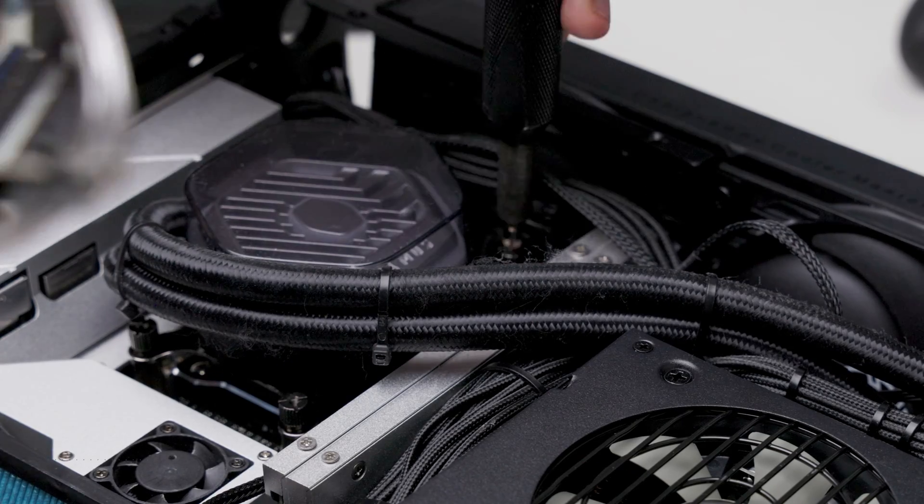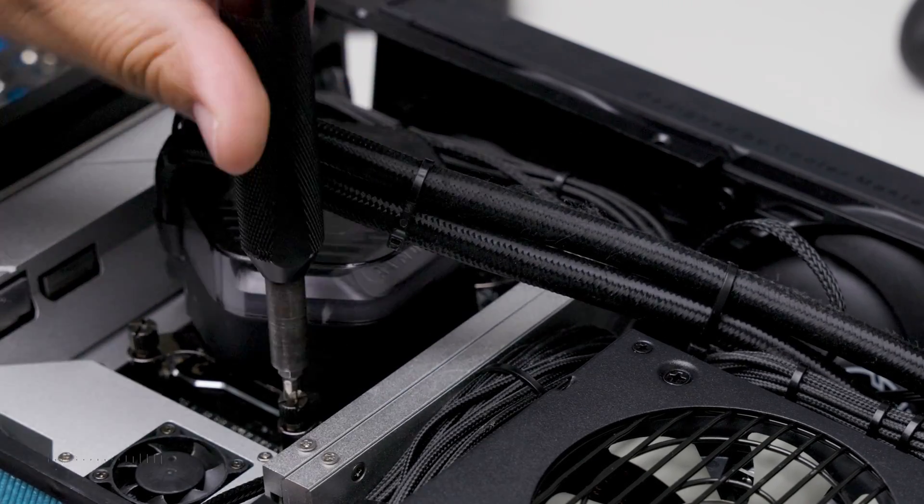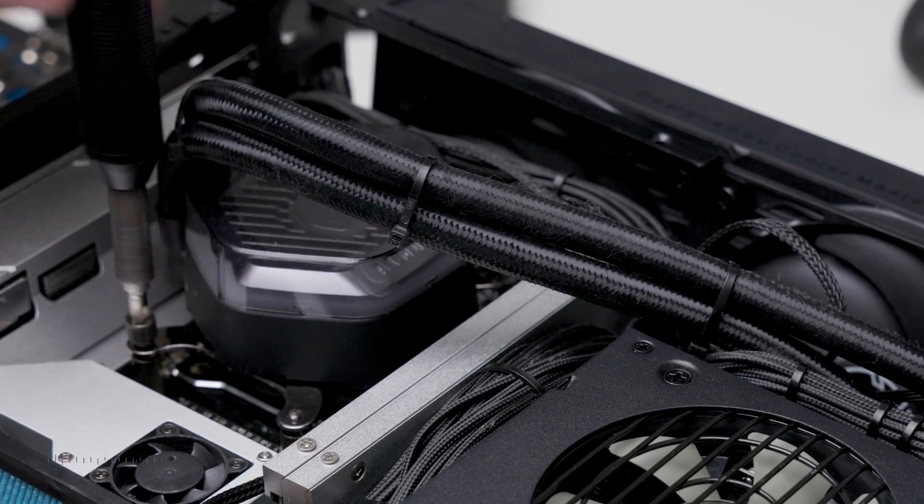Dusty 4080 Super — nothing to see here. Now it's time to remove the AIO. If you drop the bolts, just play it off and retrieve them later — the Zero Dark Thirty extraction style.